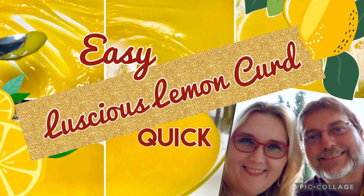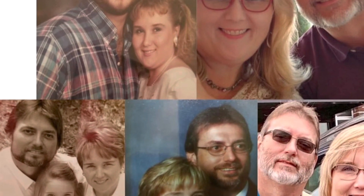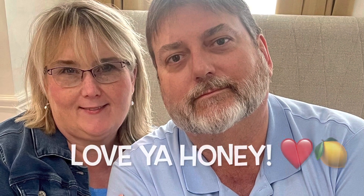This is a wonderful, luscious lemon recipe I'm dedicating to my husband of 34 years. Happy anniversary, honey. I think we've done pretty good. Let me show you how to make this.